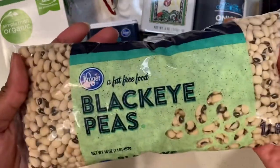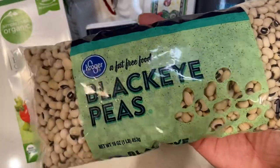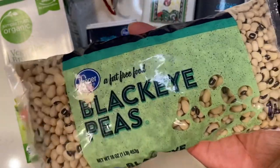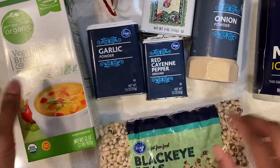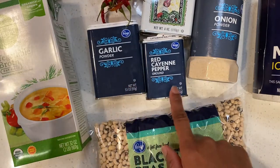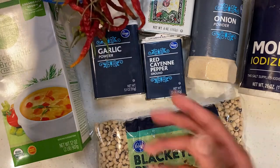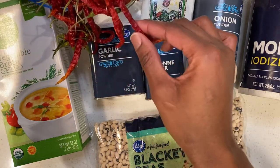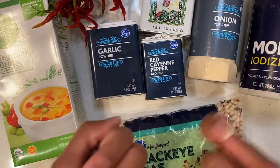Here are the black-eyed peas — we have the dry ones. You can get them at your local Kroger. Here is one bag, it's one pound of black-eyed peas. And then we have vegetable broth, which helps with the cooking later on. We have garlic powder, cayenne pepper, black pepper, onion powder, some salt. And my granny got some fresh peppers from her garden that she dried out, so I might put a few in there — get the seeds and whatnot — crushed red pepper flake style. You never know.